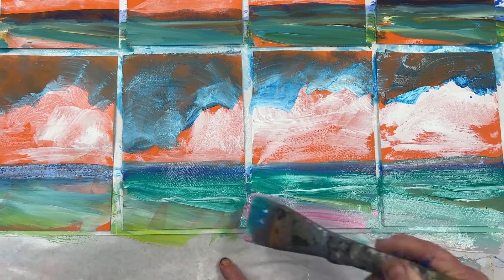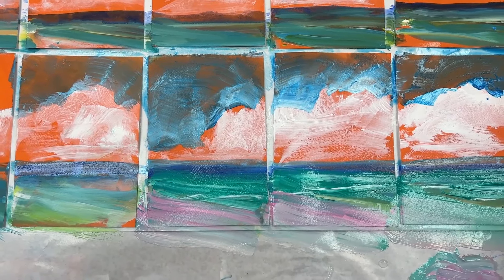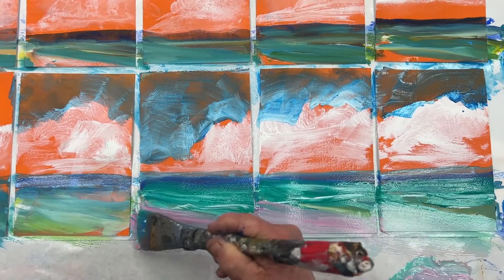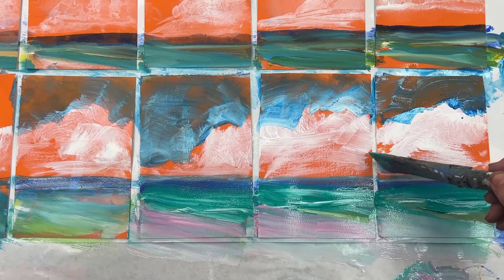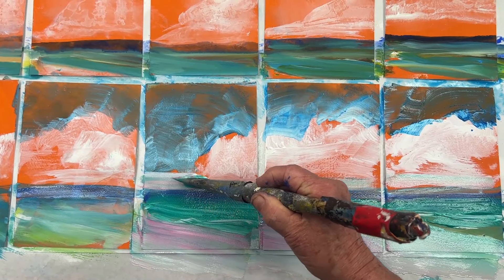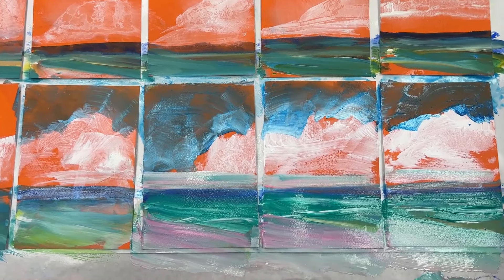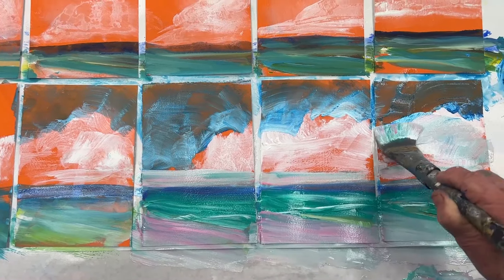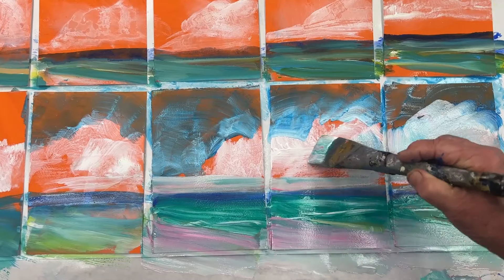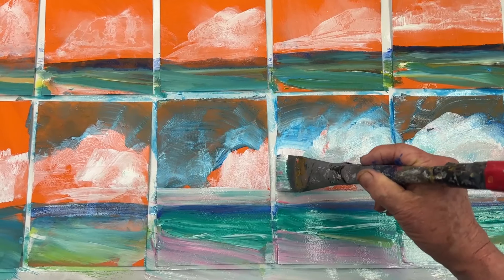Add a little pink to the beach color and a whole lot more white gesso. Now I want to get into the clouds here a little bit. Also gives me a chance to make that horizon line straighter. Let's get some more clouds going in — wow! More white, puffy cumulus clouds.